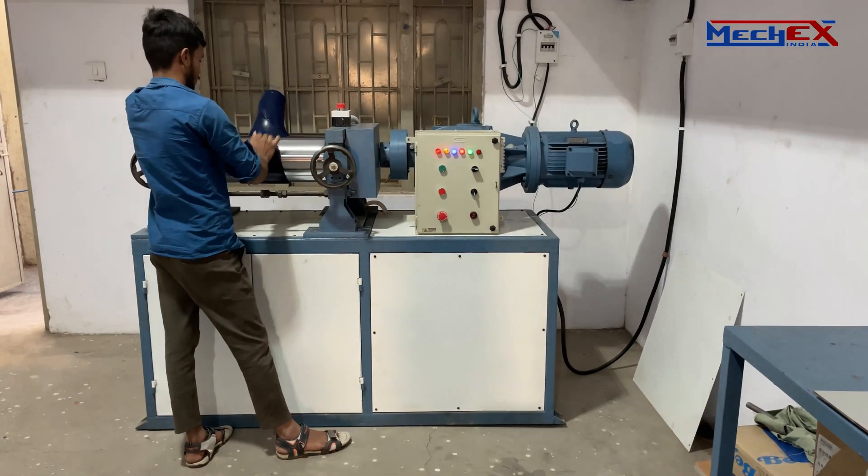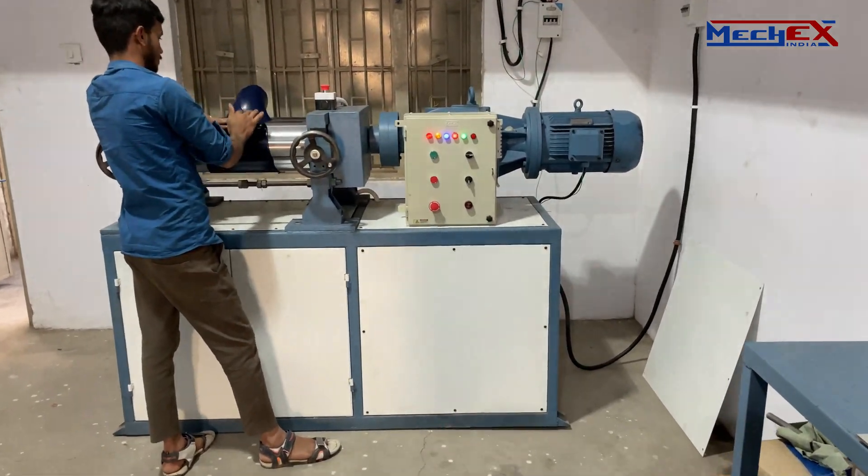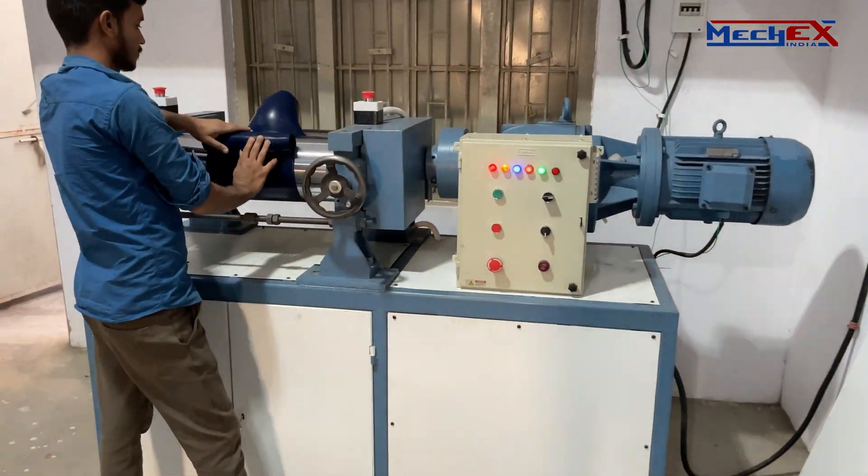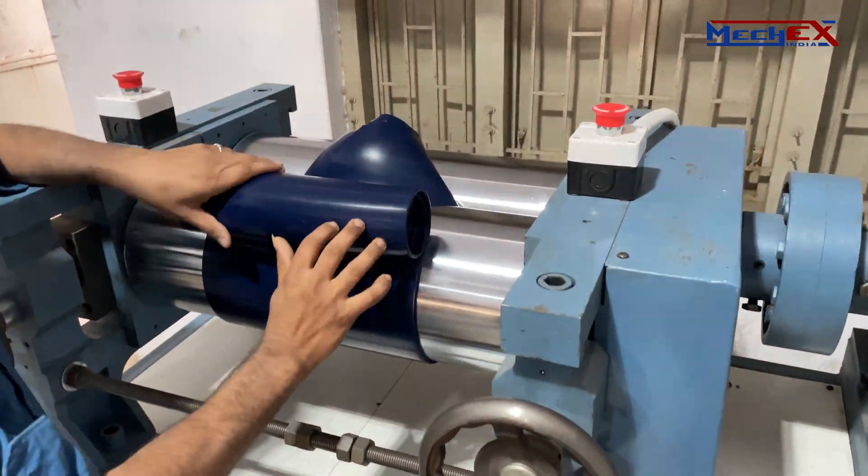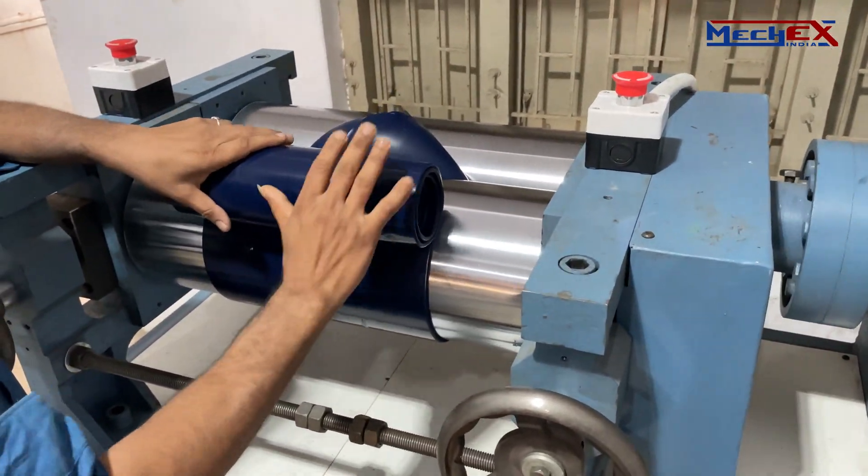Rubber mixing mill is used to mix the rubber material between two rotating rolls. A rubber mill consists of two horizontally opposed stainless steel rolls that rotate in opposite directions at different speeds.